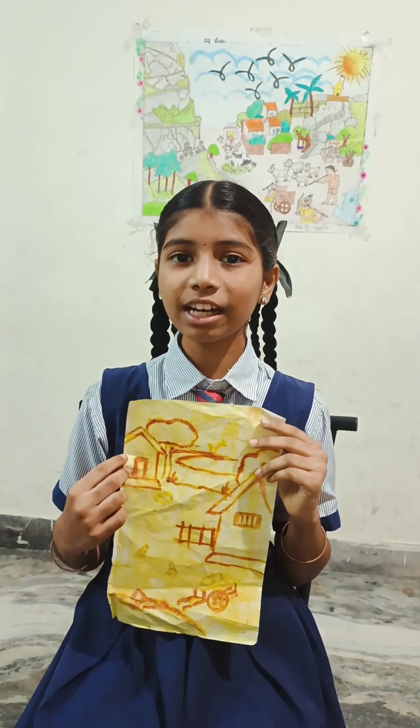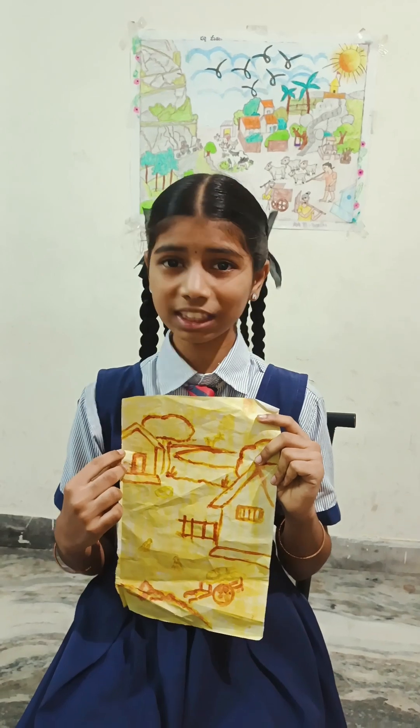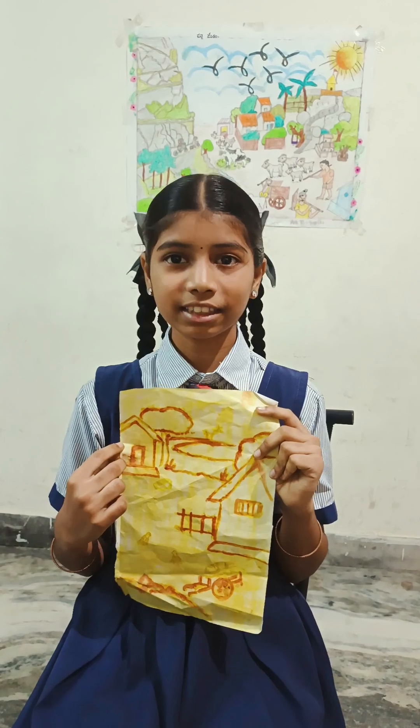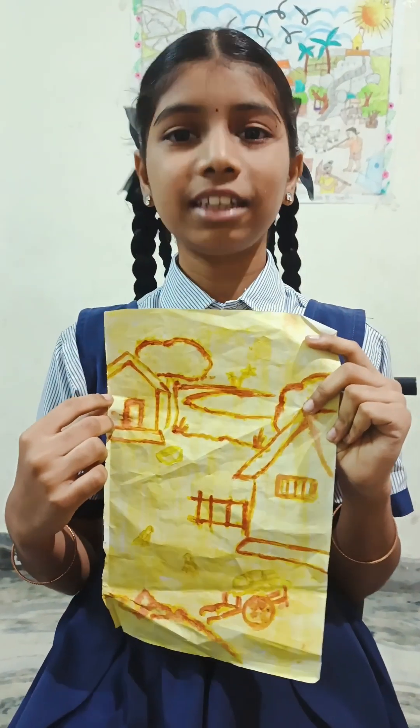After some time, you can observe that the colour changes into reddish brown. Observation of this experiment: the colour changes into reddish brown after applying detergent solution because of the basic nature of the detergent solution.